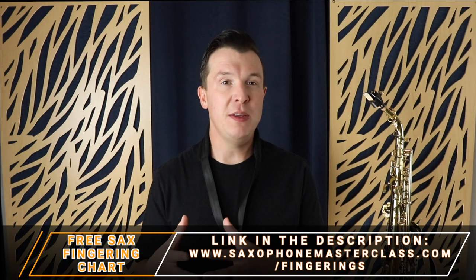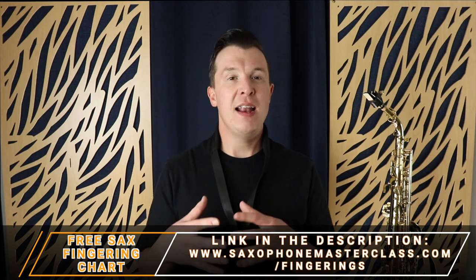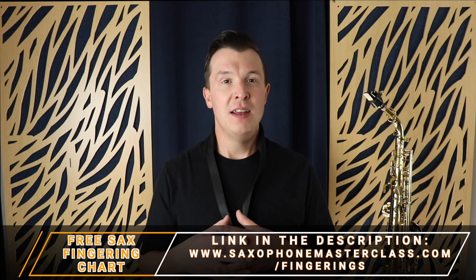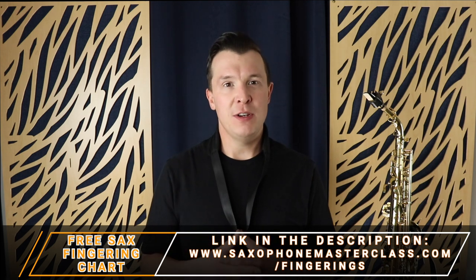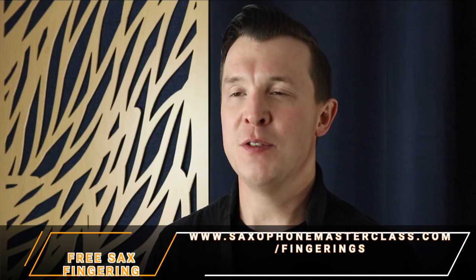There are alternative fingerings for the B flat note and alternative fingerings for the F sharp note, and I actually have videos on those fingerings as well — I'll link to those at the end of this lesson. I give you all of those fingerings absolutely free inside that fingering chart, so go ahead and download it now if you want every single fingering on the saxophone.